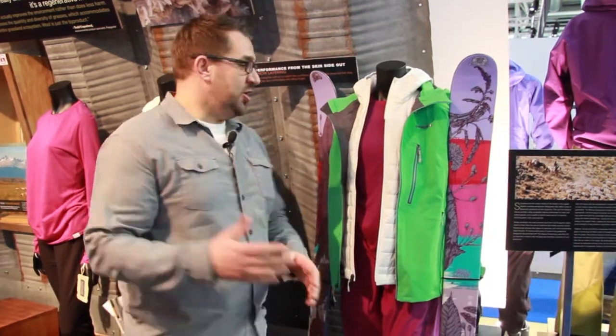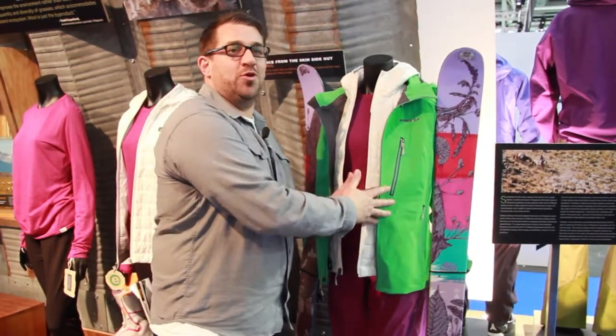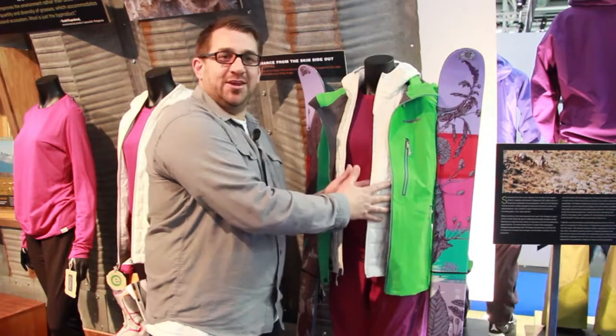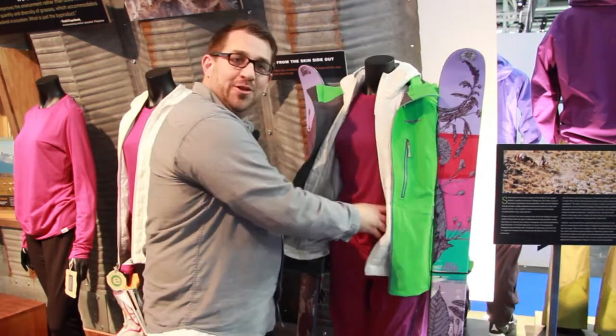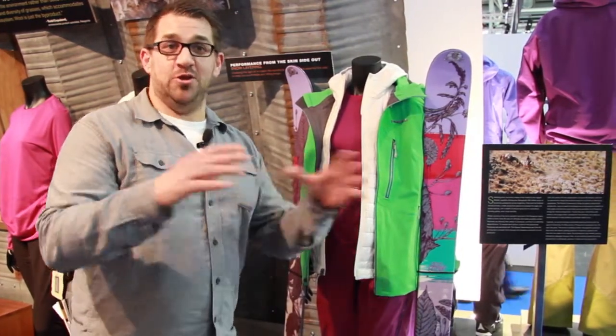In any technical layering system, when you're doing any particular sport, you can have the best outer jacket in the world with the most breathable waterproof fabric, you can have a really technical insulation, but it all comes down to next to the skin — the first layer of your dress is the most important layer when you layer.